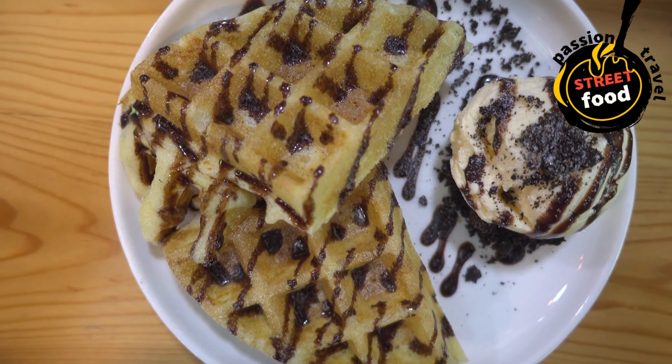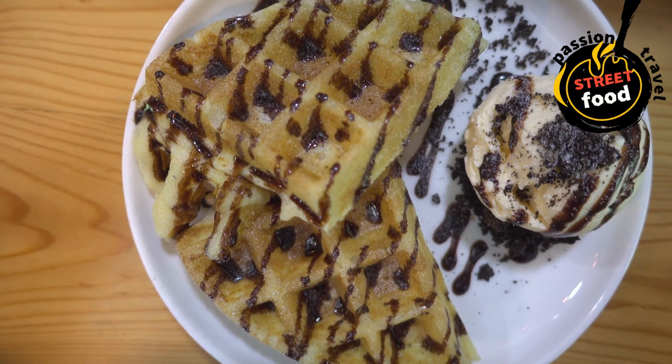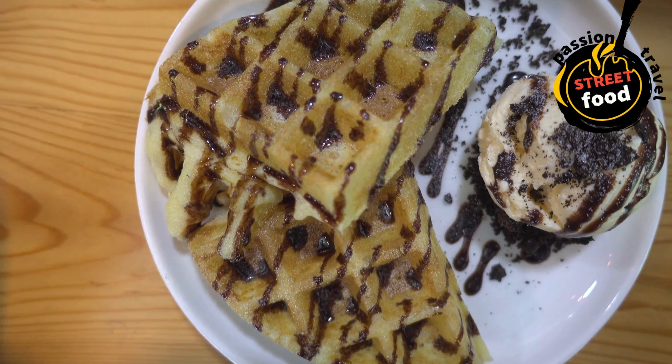Waffles: Belgian-style waffles topped with a variety of toppings like whipped cream, fruit, and chocolate sauce.